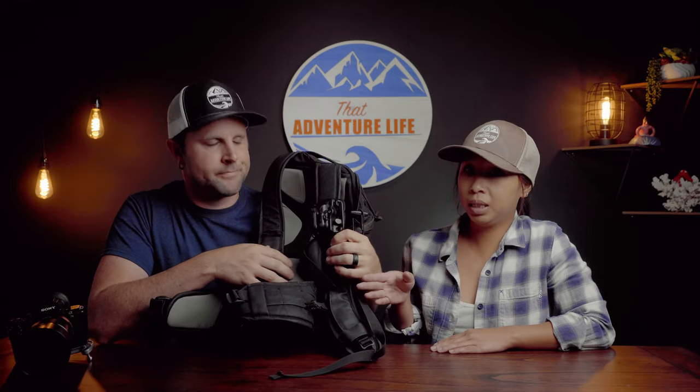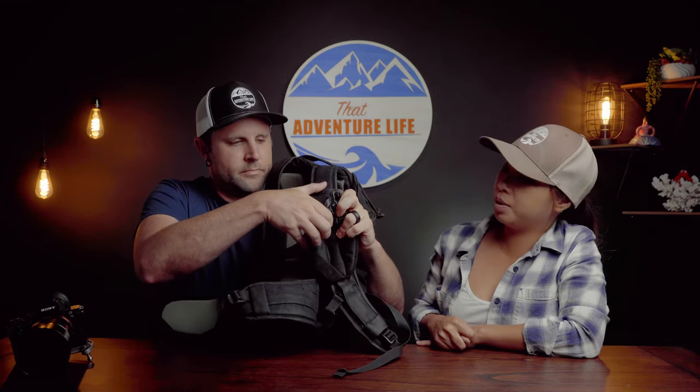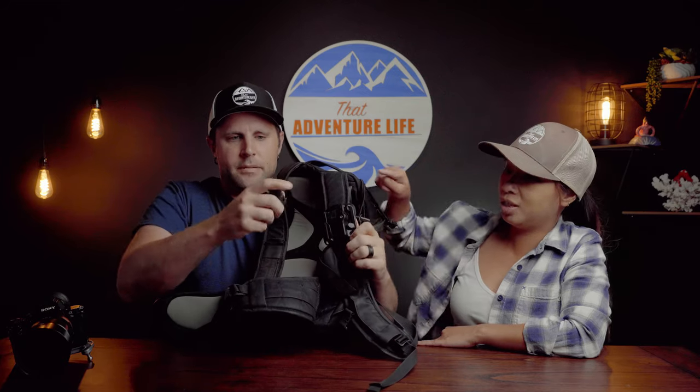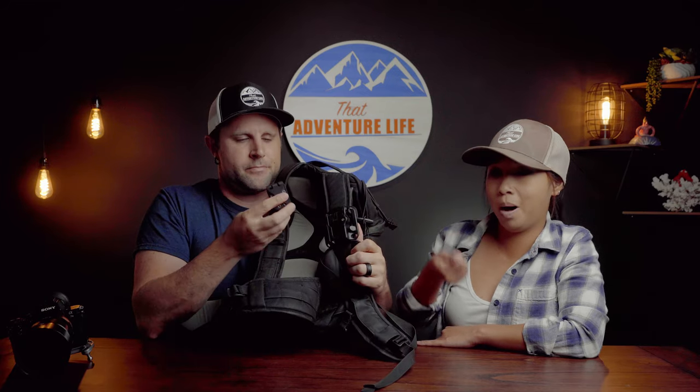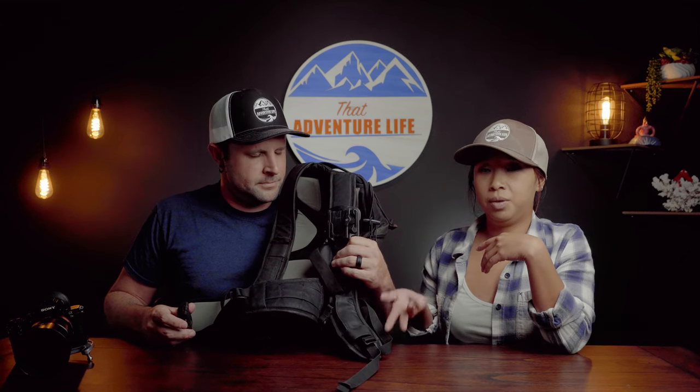One thing we really liked about this design is that the camera can easily be popped out. The back of it has a little clip that can go onto your belt. So on long hikes when your shoulders are tired and you're just walking through a non-sketchy part, you can take it off and clip your camera on your hip to alleviate a lot of the stress on your shoulder.